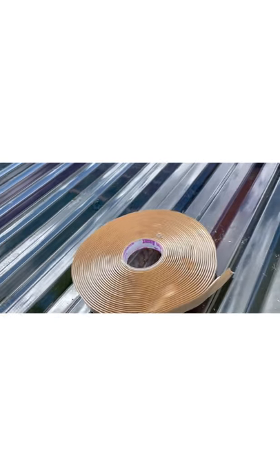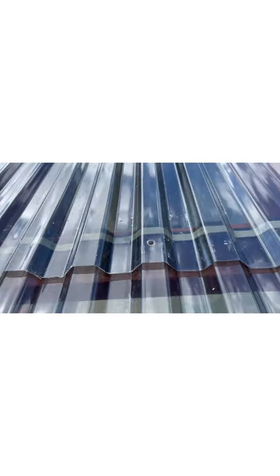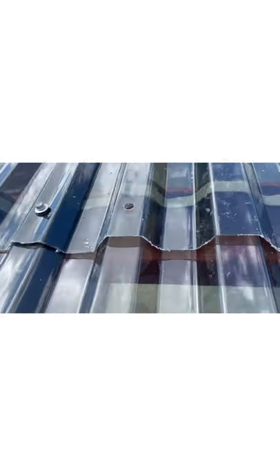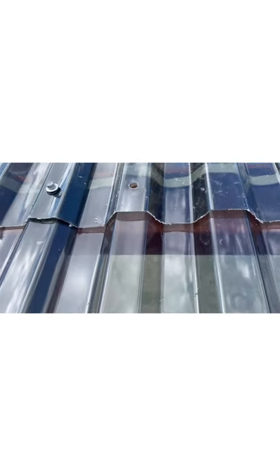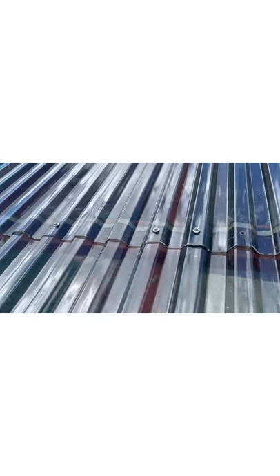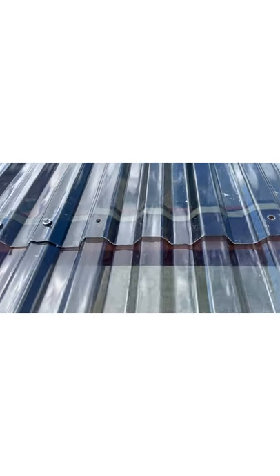This is called butyl tape — it comes in rolls like this and will make that seam watertight so rain doesn't get in. Normally you want a six inch overlap, but I have about a three inch overlap because I don't want to see the double layer from underneath. So I cut it back so it was hidden under the purlin, and with the butyl tape and a pretty good pitch, I don't think we'll have any leaks. Normally you'd want six inches, but because I did three I put the butyl tape there.